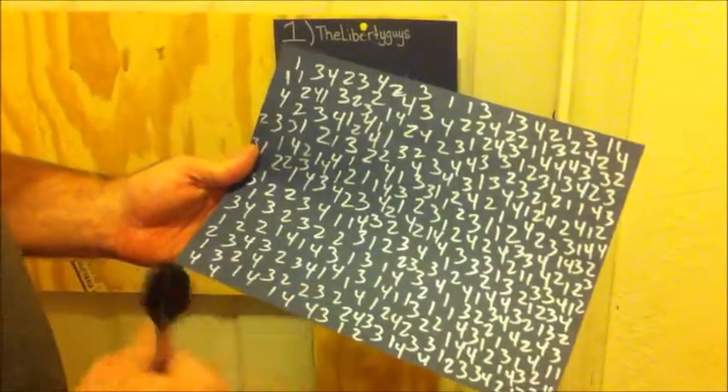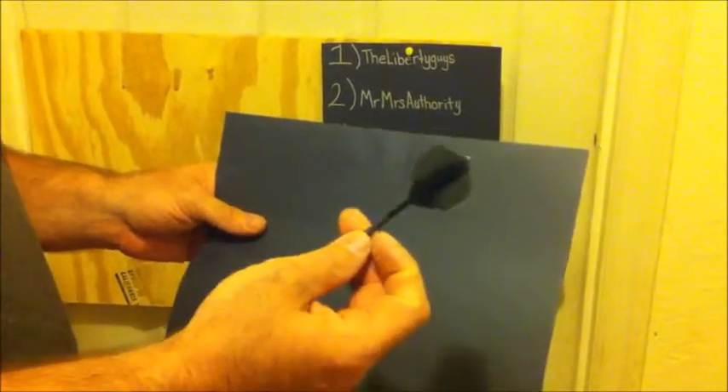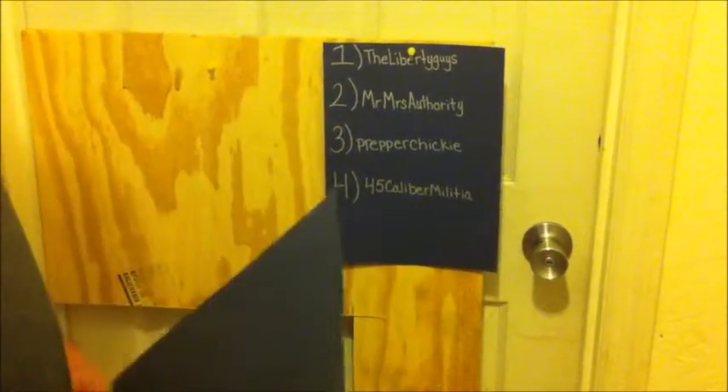Now this piece of paper here has the same numbers one through four randomly placed throughout the sheet. What we're going to do is face it this way on the board and throw a dart at it. Whichever number it pierces corresponds to the list over here — that's going to be our winner. So here we go.